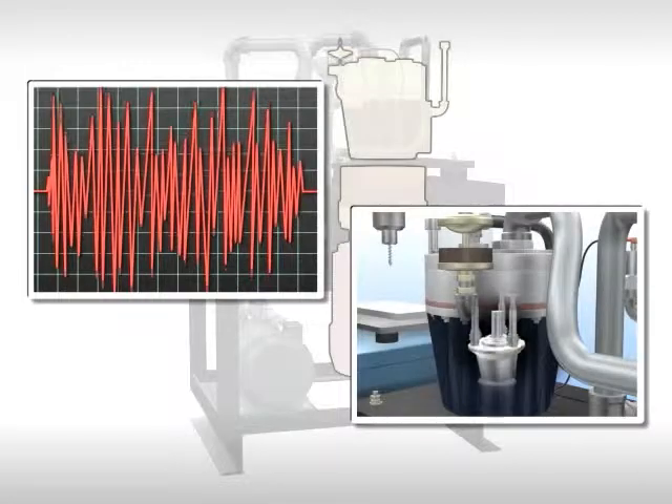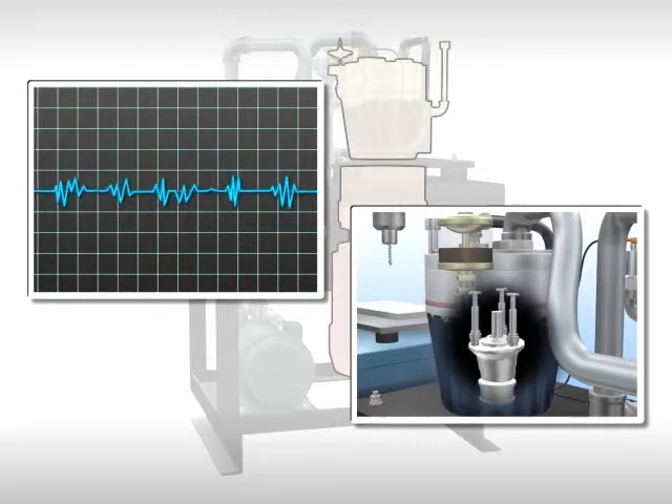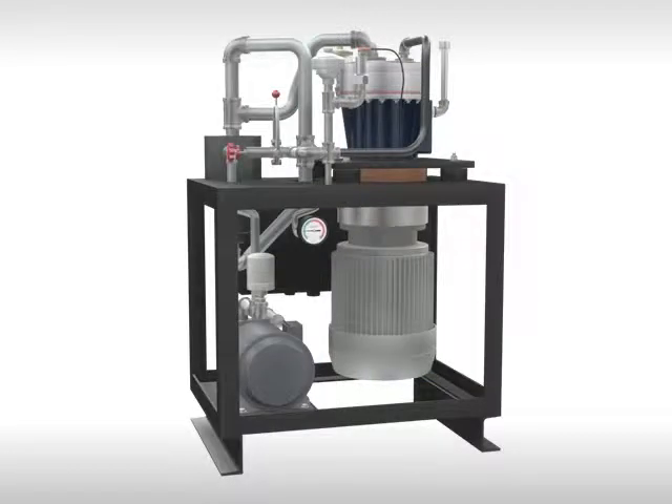Moreover, the rotation speed of the high-pressure pump can be slowed, greatly reducing the noise emitted by the pump and providing a quieter working environment. Thus, the Enercon Ciber system is a friendly product for both managers and workers.